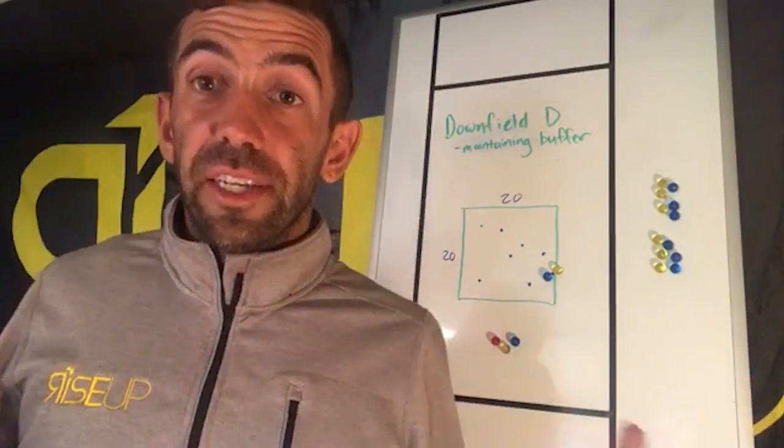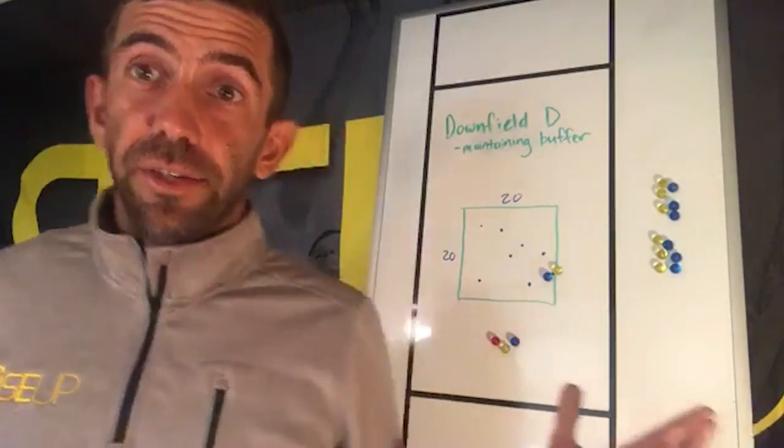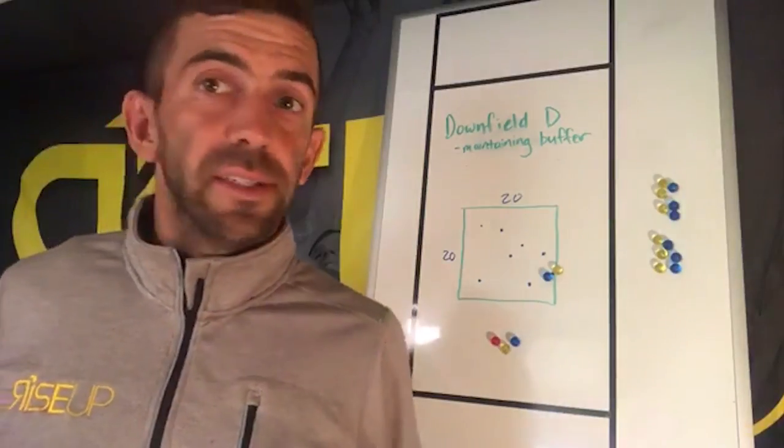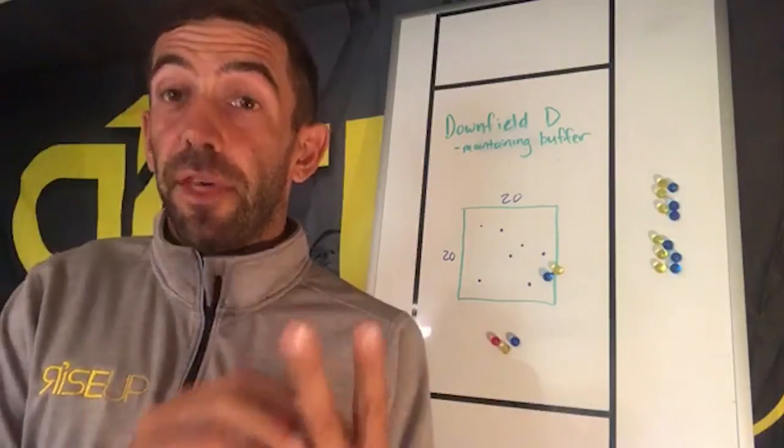This is a really hard skill to teach. The first part of it is knowing and understanding what are the components to playing good downfield defense. To me it's really two things, and then the third thing is being able to combine those two things.